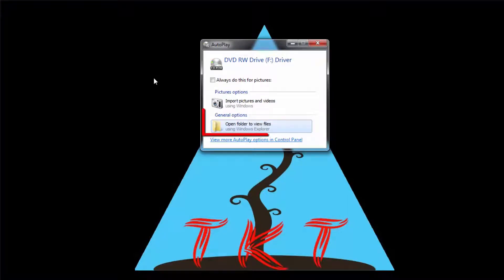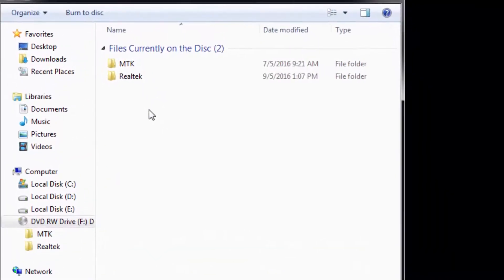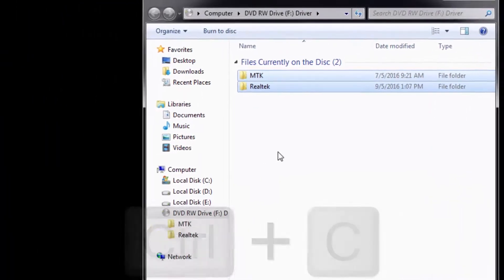You will get a pop-up window — select 'Open folder to view files.' In the disc you will get two folders: the first one is MTK, which is Mediatek, and the second one is Realtek. These two folders are required for installation of the device on your computer. After some time your CD may get scratches, so it will be better to copy these two folders to your hard drive. I am copying these two folders — Control C — and creating one folder on the desktop.